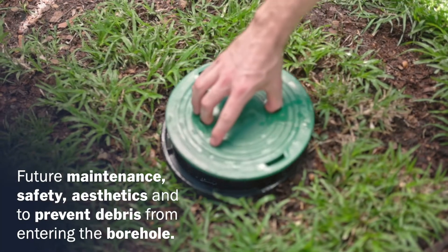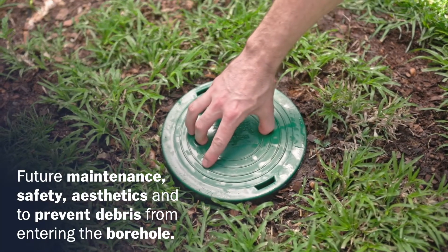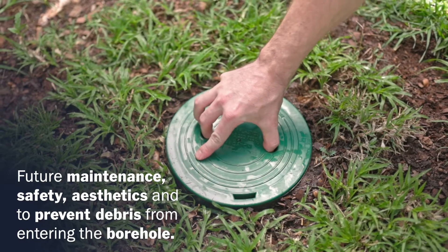The purpose of the cover is for future maintenance, safety, aesthetics, and to prevent debris from entering your borehole.